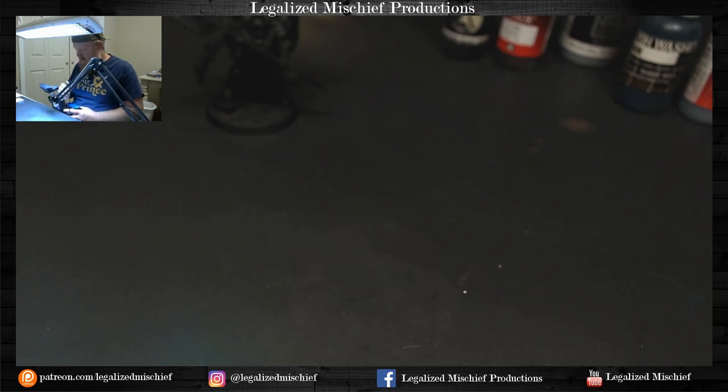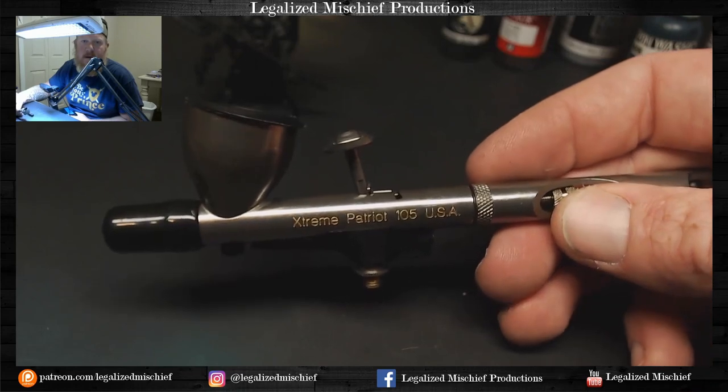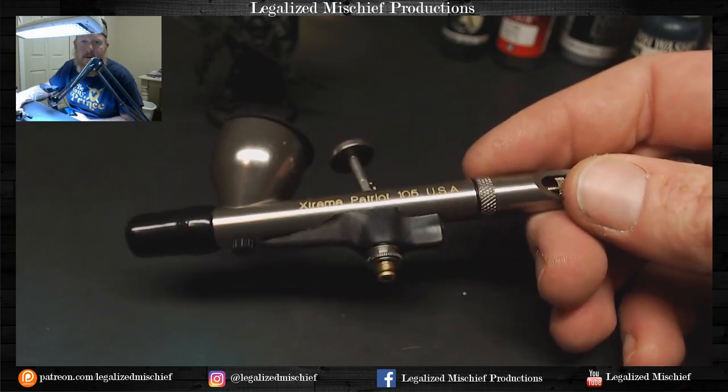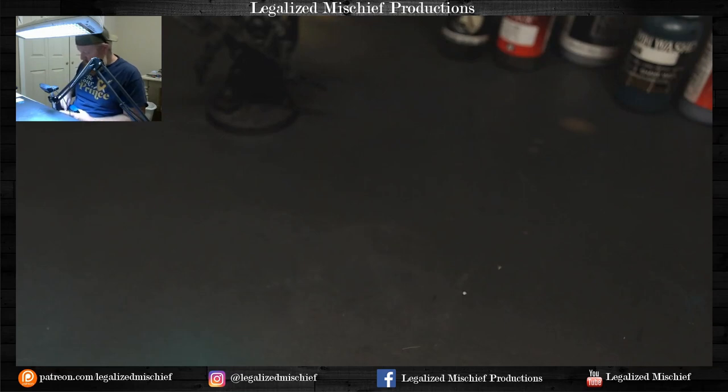Have no fear - this just arrived today, a brand new Patriot Extreme, which I'm very happy about. We're still going to use the Patriot zombie brush for Pharos while I get this cleaned up and running.